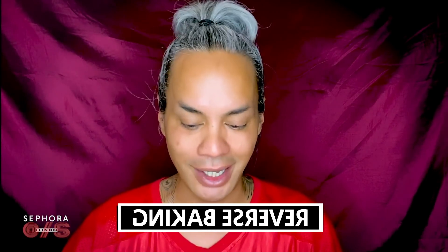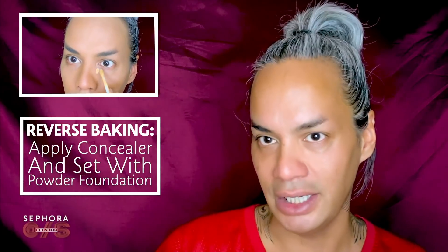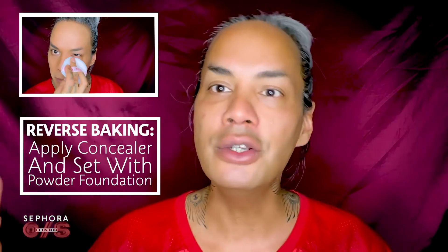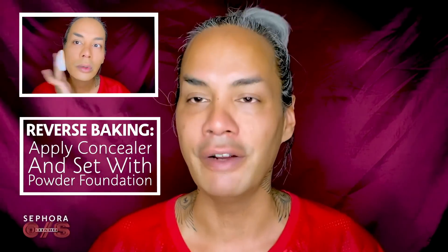This is Secure the Blur Primer. The next thing I'm going to do is a technique that is a pro tip that Patrick has given — what we're calling reverse baking. It makes a lot of sense: you go in with concealer to add some brightness and to cover any dark areas, and then you set the whole thing with the powder foundation. It's going to cut about three or four steps out of what you would normally do in your makeup process. So the next thing we're going to do is use the Turn Up the Base Butter Silk Concealer.